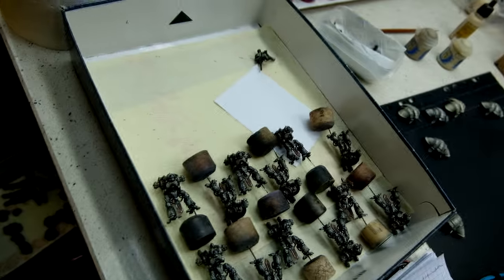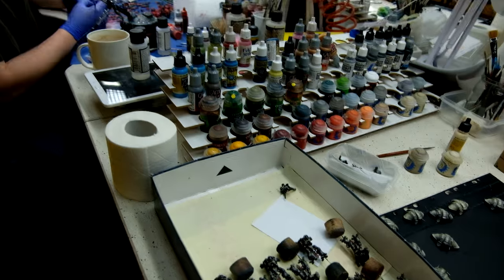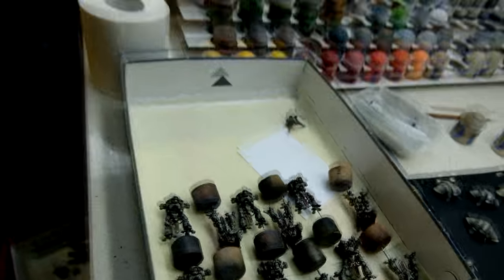Over here some more Imperial Knights — also for this project. Those are House Malinax. Cool — a lot of knights.